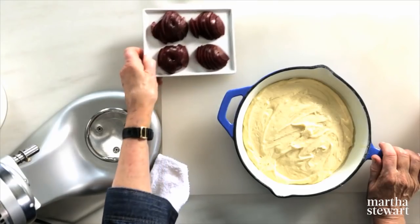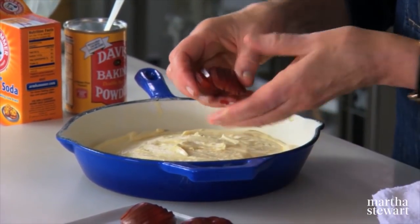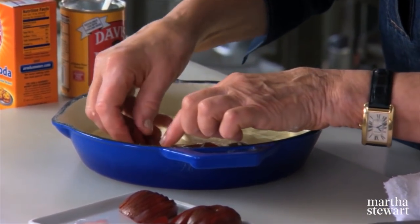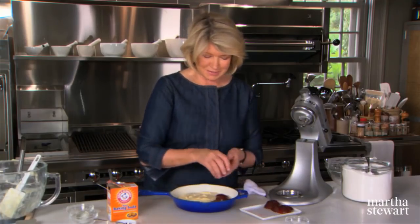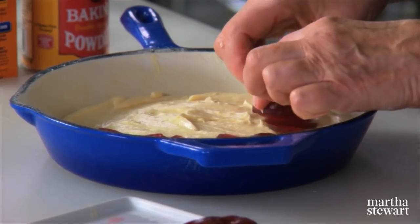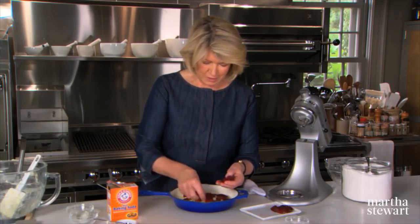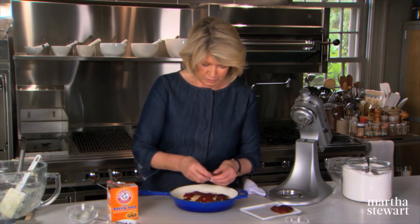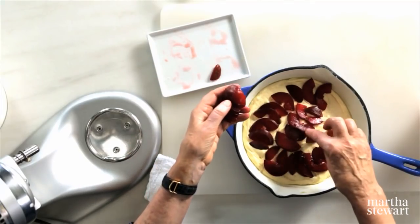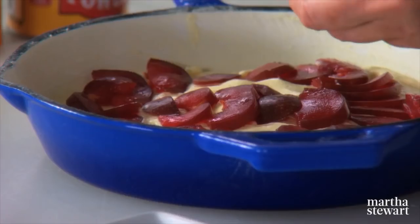I'm using plums because plums are in season right now and they are so tasty. But this cake works really well with peaches, apples, pears, nectarines, plucots, apricots, berries, blueberries, and raspberries — that pretty much covers the range of fruits that would make a beautiful baked cake. There's no need to arrange the fruit neatly because it all cooks into the cake and the fruit kind of sinks.